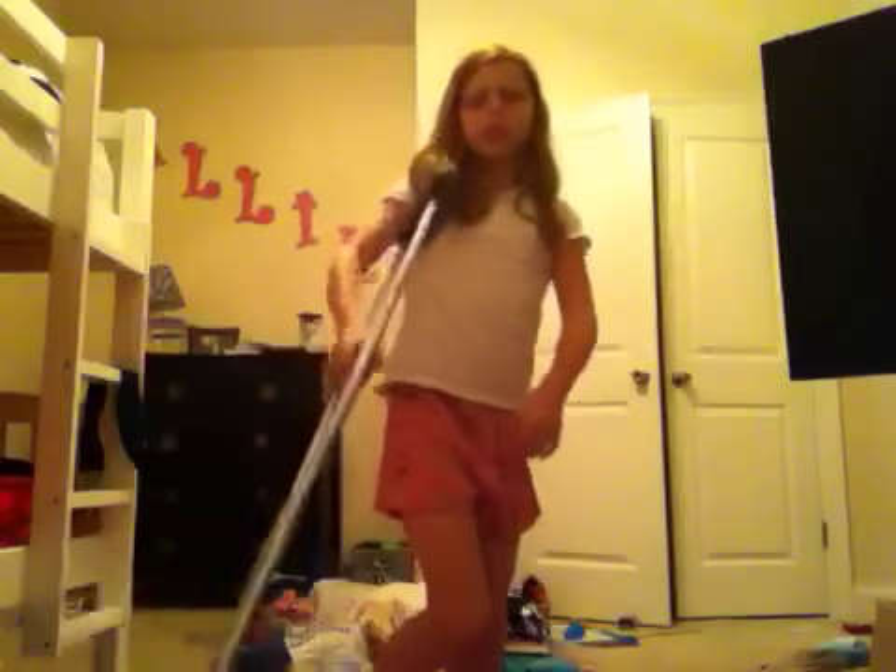Hey, this is a video on how to use one crutch. As you can see I have two crutches, but my foot got better and I can walk on it a little bit, though it still hurts. It's getting better. Someone asked me to show how to do this, so I'm going to show you. I'm in my pajamas, but here we go.